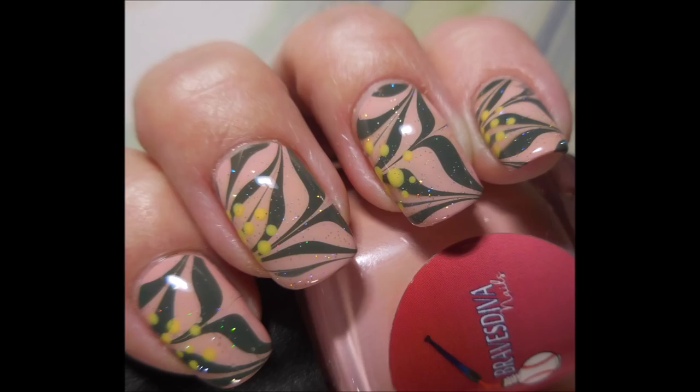Here you have it — there's my swatch photo. Thank you so much for watching, and until next time, be good to yourself. I'll talk to you soon, bye!